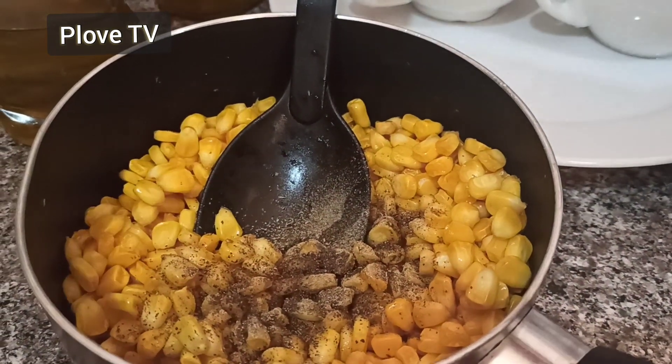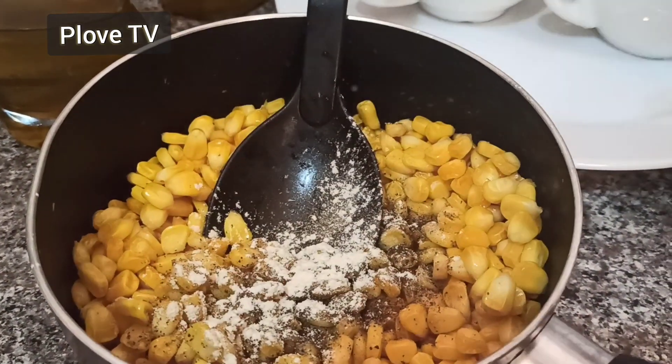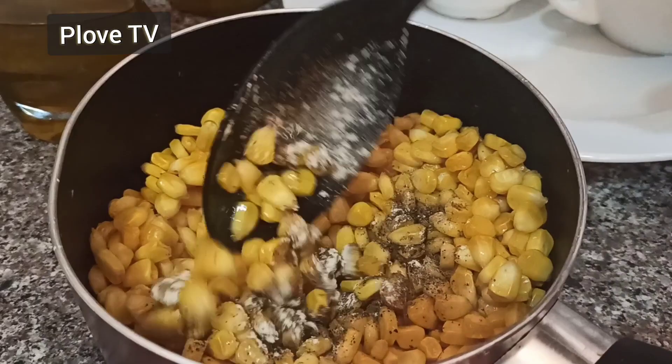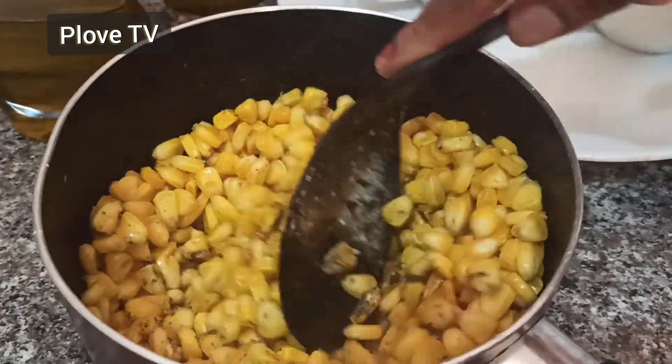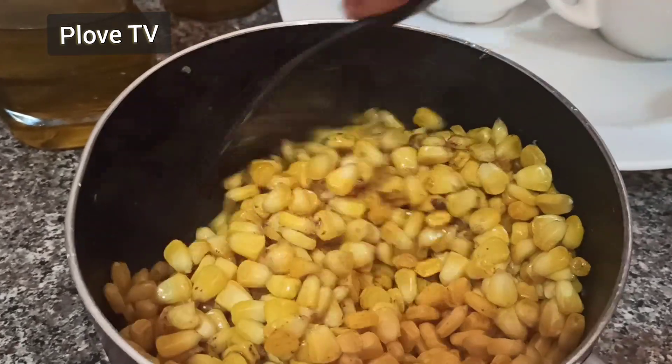I've already added the black pepper and olive oil, and now that is my garlic powder. Guys, you can use fresh garlic if you so wish. Just add it up and get it mixed properly, incorporated properly.